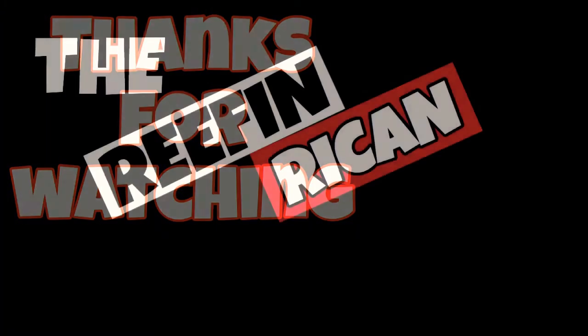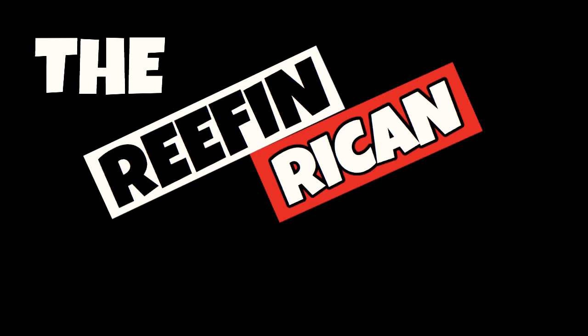So that's it for the video. Thanks for watching. Remember to wear a mask, stay safe, and thanks for watching The Reef and Reekin'.